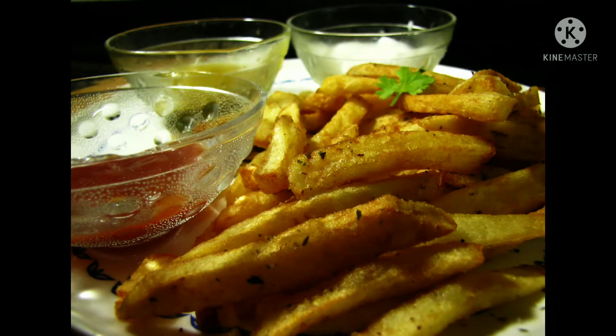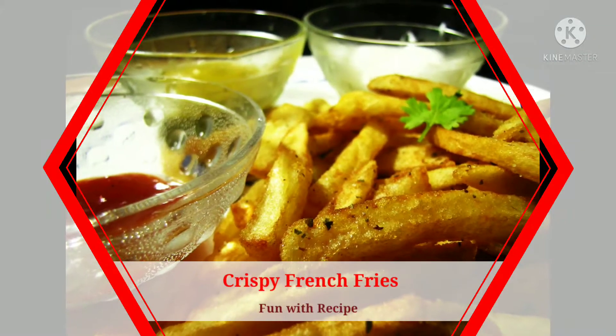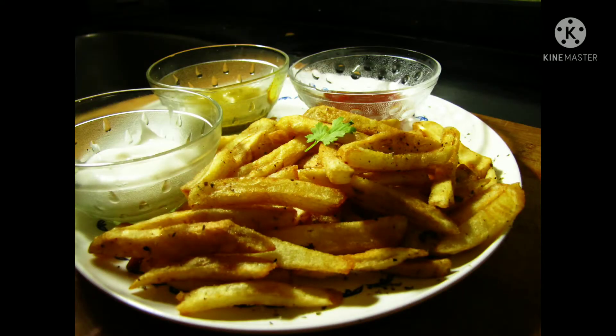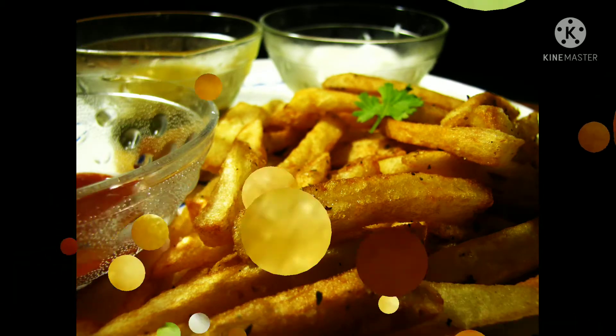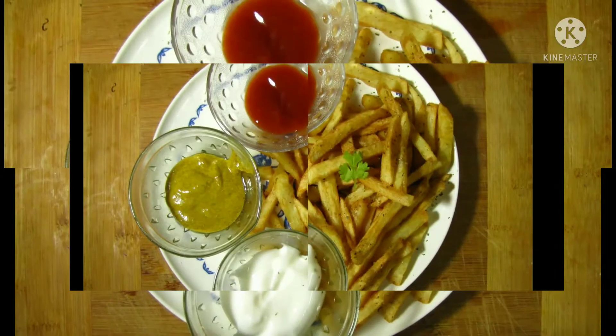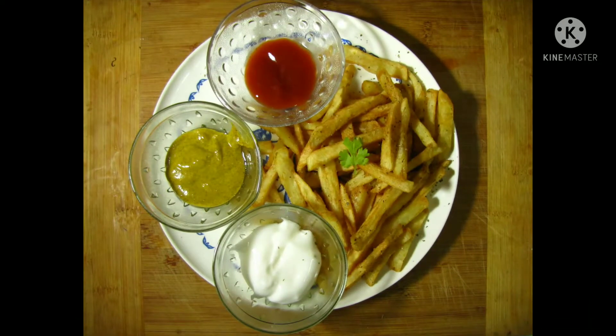Hi guys, welcome to our channel Fun with Recipe. As a French fries lover, at some point you must have tried to make crispy authentic French fries at home. Did you know how French fries got its name? Spoiler alert: French fries did not originate in France — instead, in Belgium. Since the dominant language in southern Belgium is French, it got the name French fries. Now let's start with the recipe.